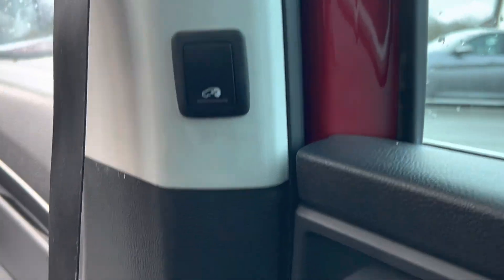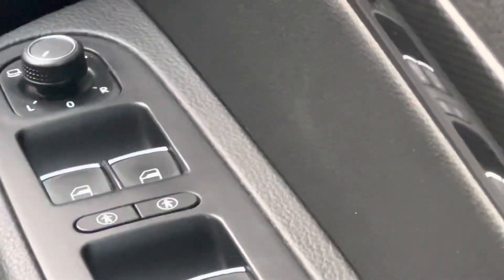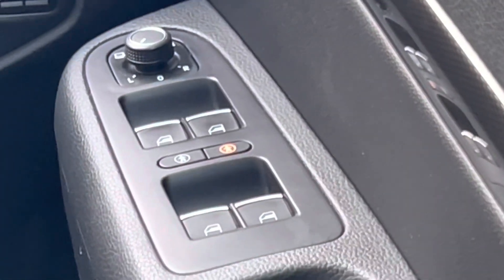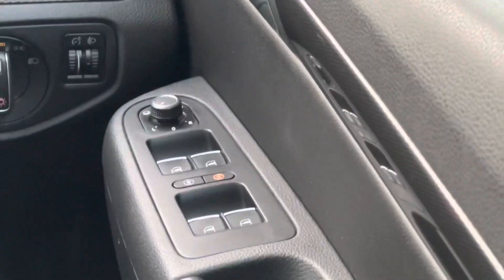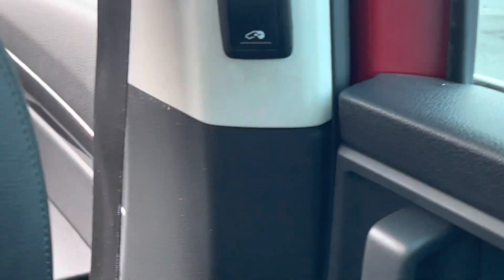You've got your child locks on there — those little people icons with the rings around them. I'll just demonstrate that now. I've just put the child lock on for my door. It's not like a traditional child lock that you've got to put your key in for — it's electronic, all done through this button. That essentially means the doors simply won't open from the inside, just like a traditional child lock.